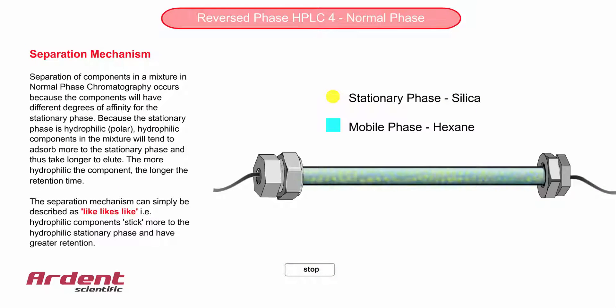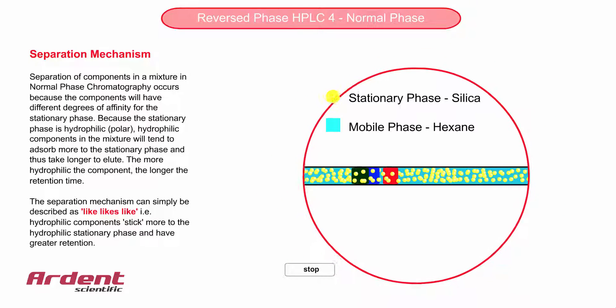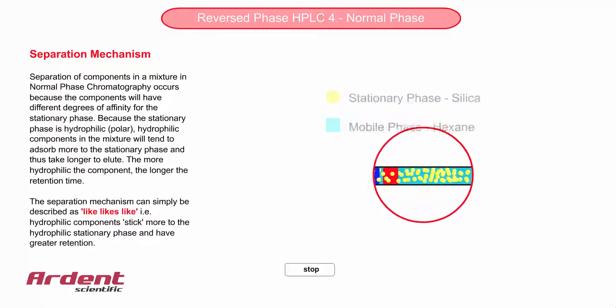But also note that the mobile phase is very hydrophobic. Therefore, if the substance is too hydrophilic, it will either precipitate out of solution, or just stick to the front part of the column, and never come out, never elute.